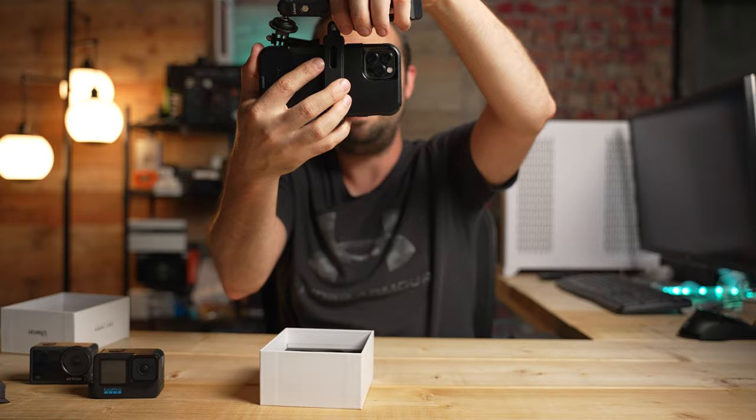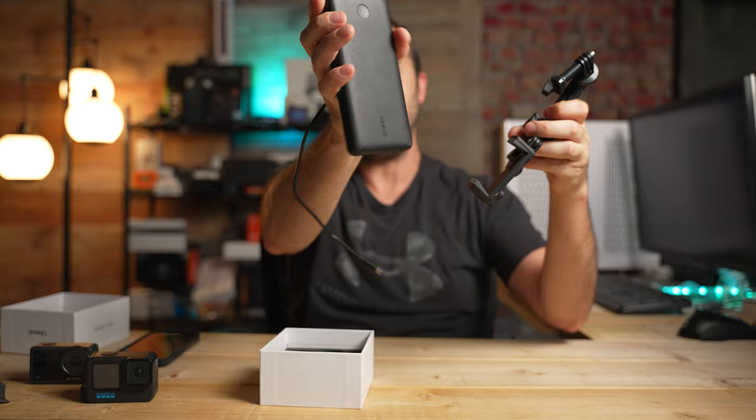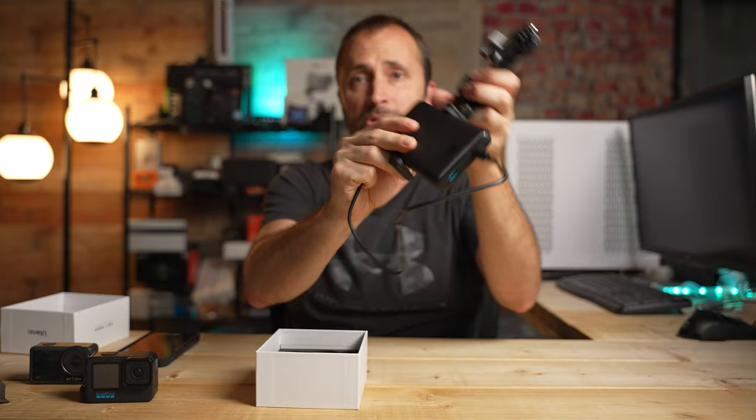You can have your camera pointing through the fence, but you don't have to just use the phone if you don't want to. This also works great for attaching external power banks — it has a nice tight fit, and then you can plug in your action camera with a USB-C cable to keep it charging and powered continuously.